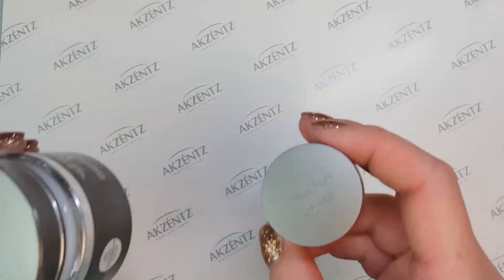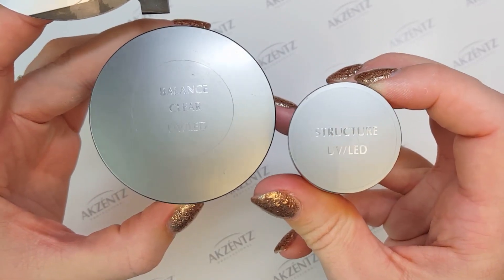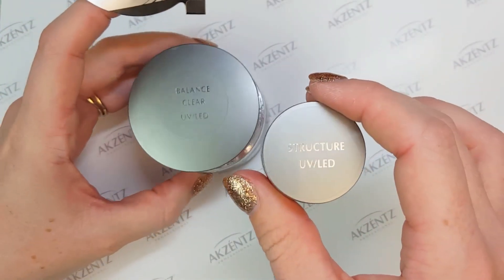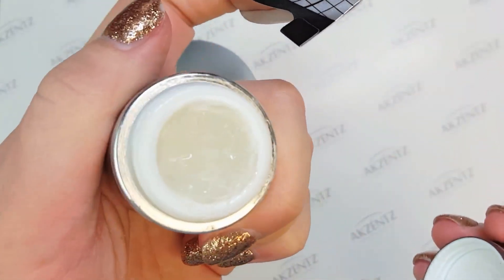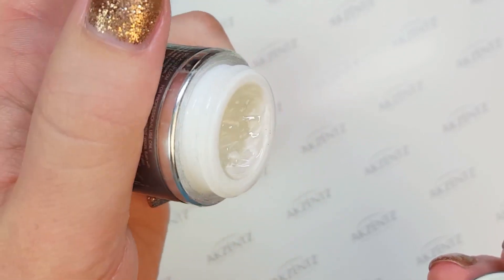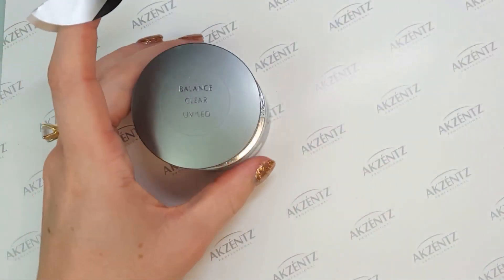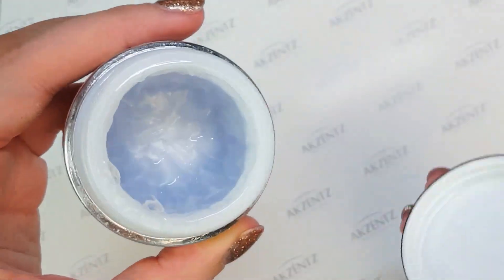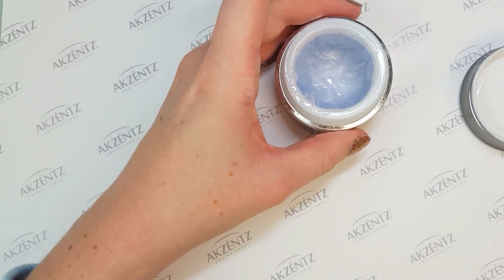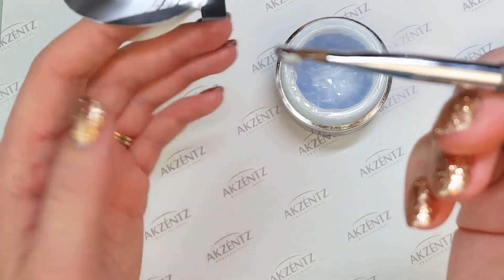I've got two gels I can use to create the extension. Structure is the thickest one, and I've also got Balance Clear. Structure is our thickest performance gel — it's really great for creating extensions and it does not move at all, so you can do extensions on all 10 nails without a problem. Today I'm going to use Balance. This is my favorite — I like it because it self-levels just a little bit, so it's easier for people to create extensions that are smoother.